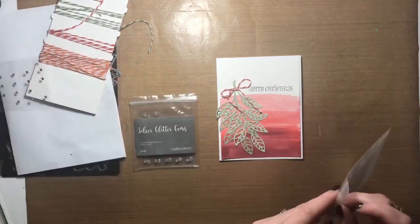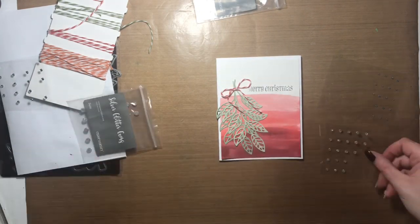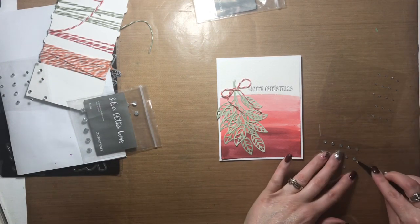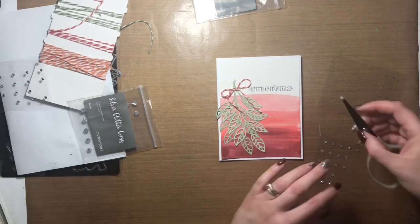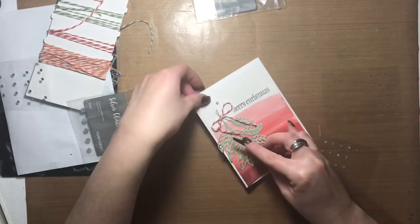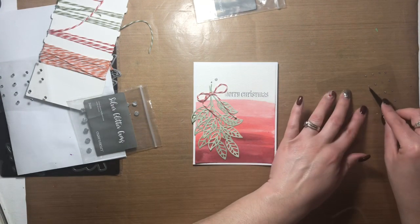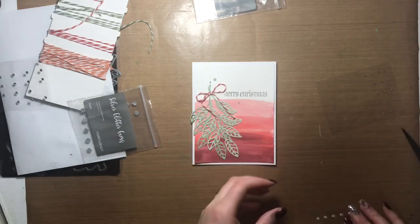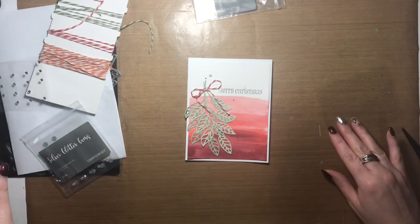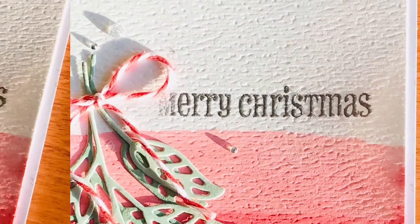It's a super simple Christmas card to make and really versatile too — you can switch out the Christmas greeting and put anything you want on top. I love the ombre watercolor; watercoloring is so simple to do and so is ombre. If you don't want to miss any videos like this, hit the subscribe button and the little bell so you're updated every time I post. Please give me a like or a thumbs up, leave a comment, and I hope this inspired you to try your own watercolor ombre card. Thanks so much for joining me — I'll see you again real soon. Bye!